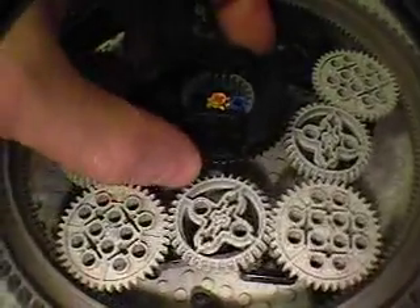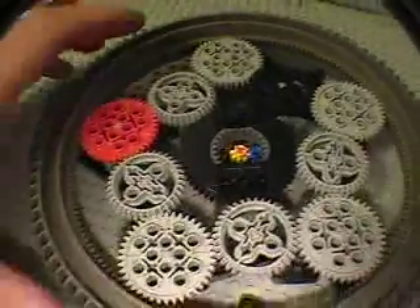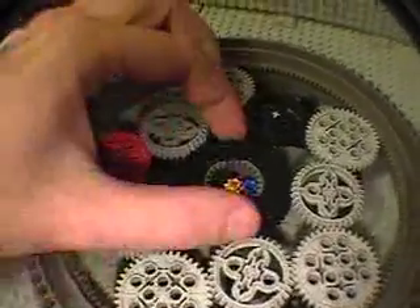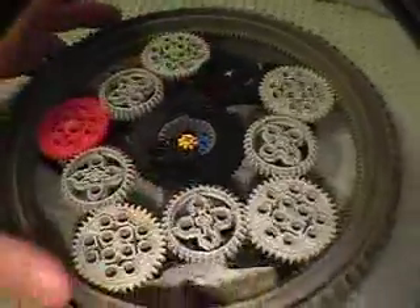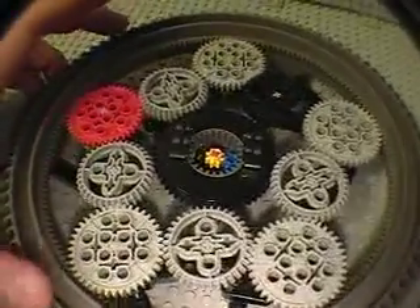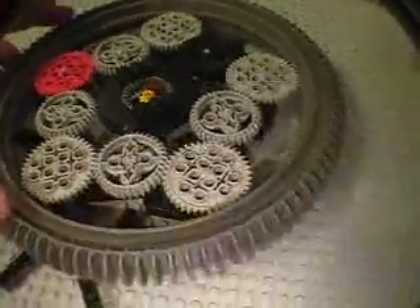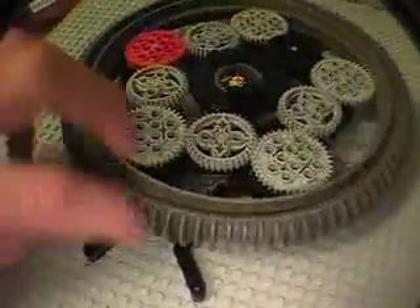We've got it together again now. Put the turntable back in — you're playing again.